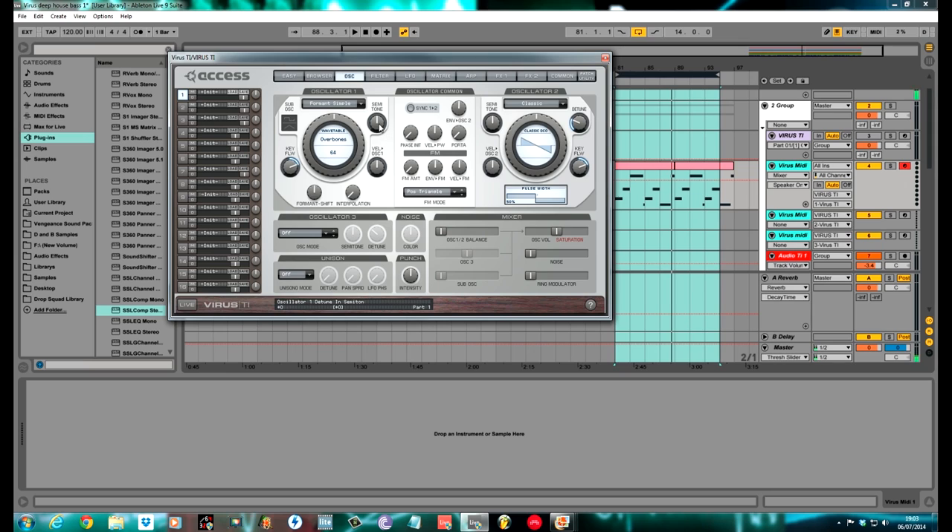This is what it sounds like on its own — really high pitched and highly audible. Where you get the deep sound with this is the Formant Shift; you drag it all the way to the left. I'll put it down one octave first, minus 12. You'll hear as I pull this Formant Shift to the left it really makes it deeper and phasing. I had it on -60.